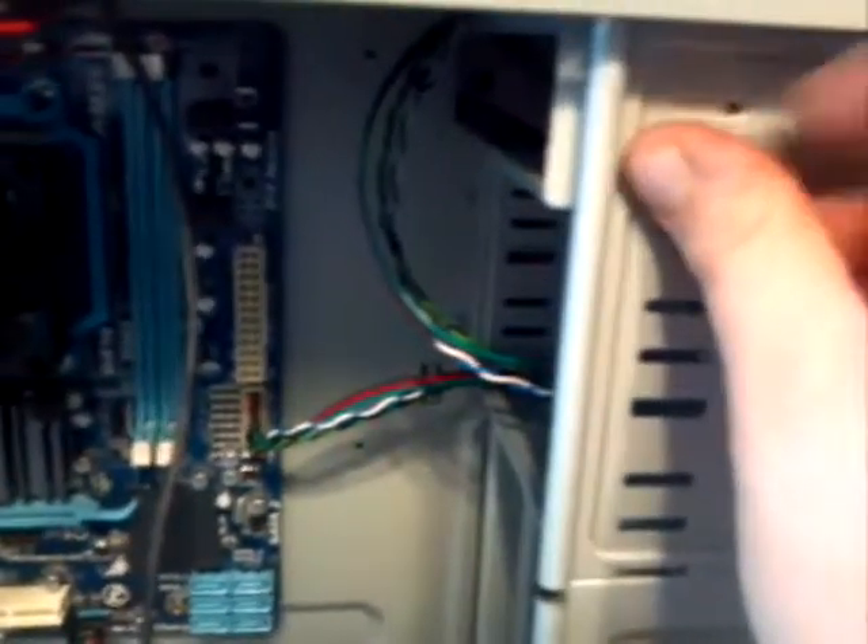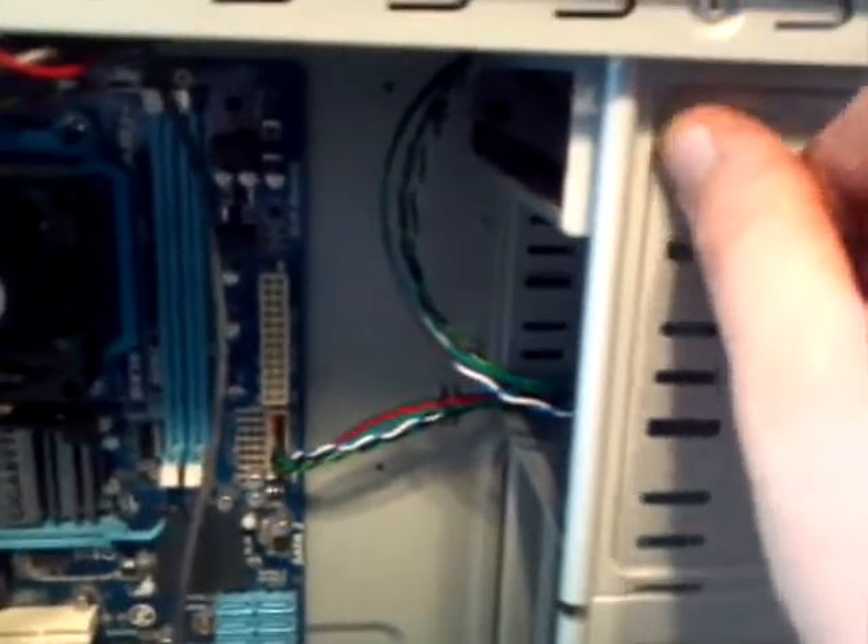Next, you want to install your optical drive of choice — CD, DVD, Blu-ray, whatever you've got. It's a fairly straightforward process: four screws, two on each side. I only like to screw it down on one side in case I need to swap the drive out later, so I don't have to take both sides of the case off and can get at it a lot easier.